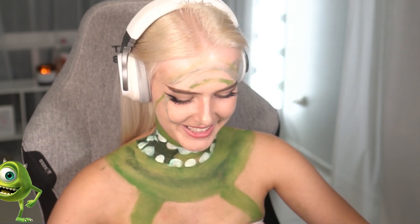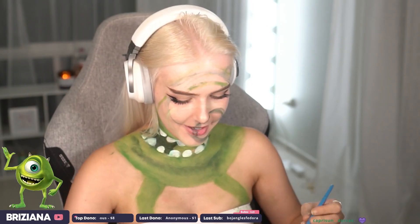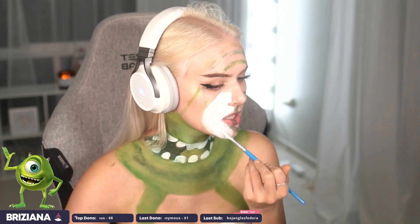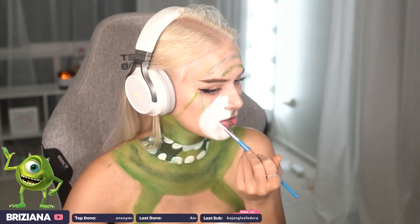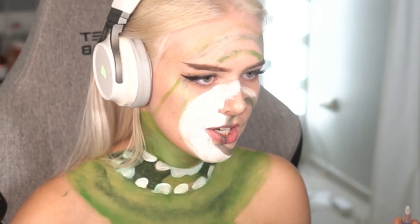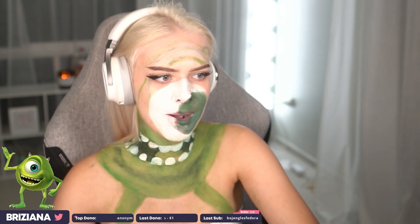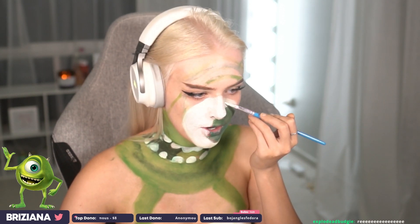I'm having such a good time, dude. This one's actually turning out pretty good, I think. I'm scared. Mike Wazowski's face is just crop circles, if you think about it. It's kind of hard when you have a fucking nose in the way of your face. I just realized there was white around his eye. No problems, no dramas. We'll fix it, it's all good. No mistakes in art, only happy accidents — as Bob Ross would say.